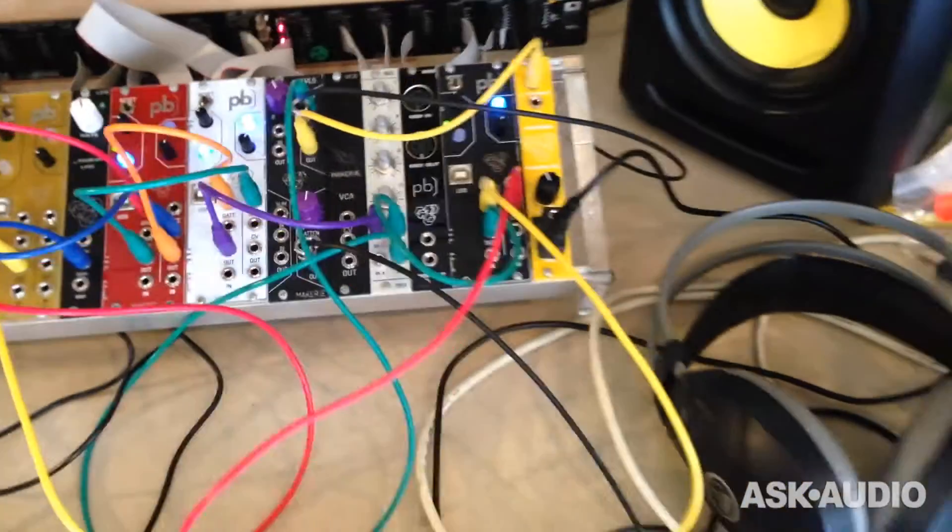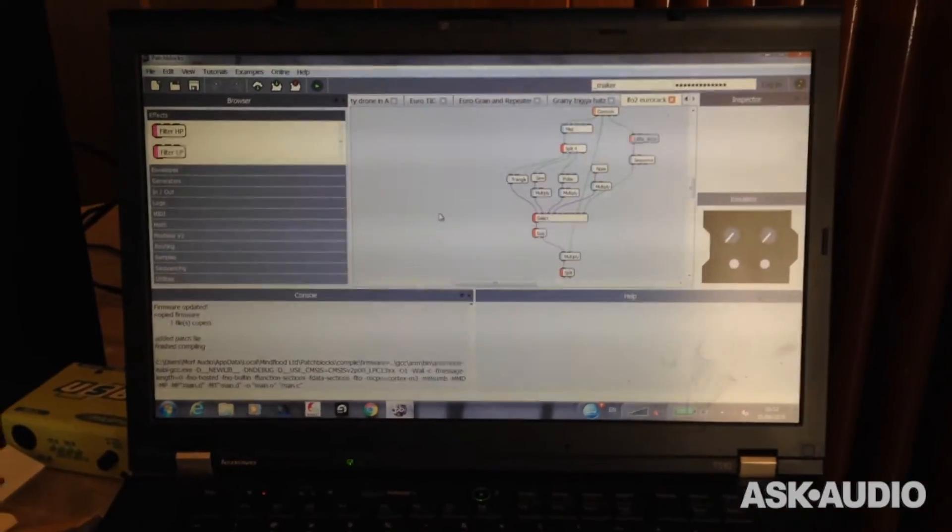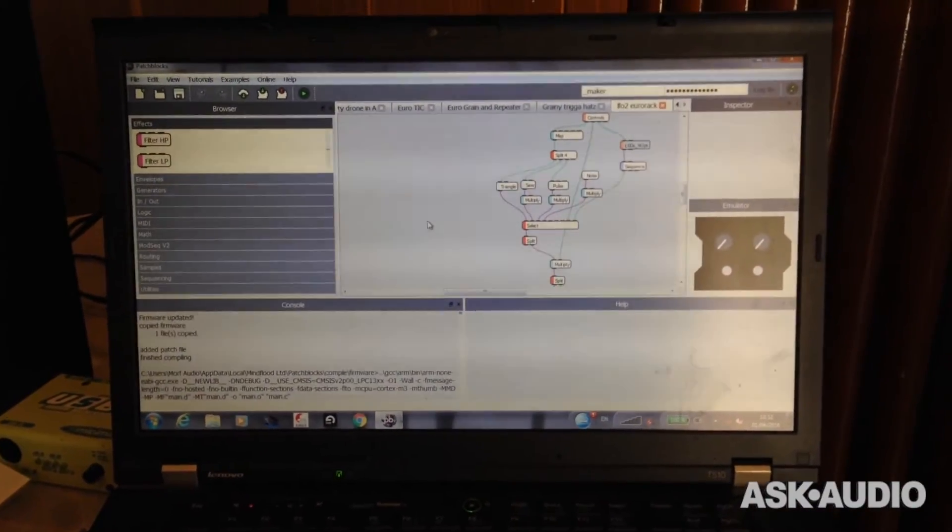That's the software over there. You can see it's quite like Max MSP or PD — you just connect the different blocks together to create your patches.